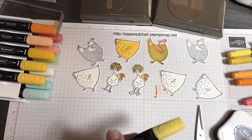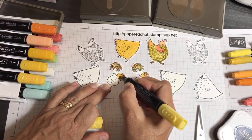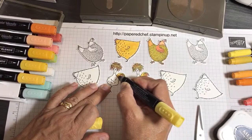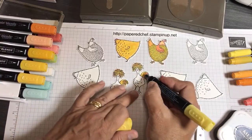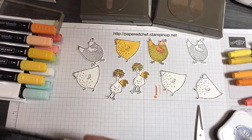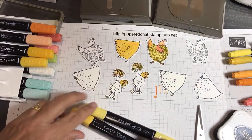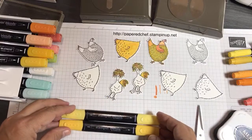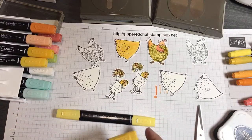This one would be okay to use the thin side, except mine is drying out so I have to use the thick side — it's much wetter and blending much better. For the inside of the body, I'll do one in Daffodil Delight light and dark, and then the other one in Mango Melody light and dark, just to show you the difference in color.